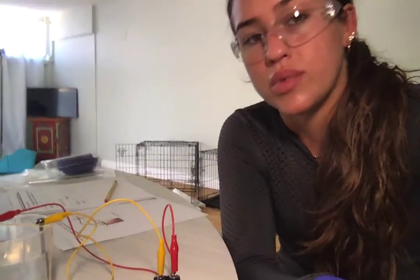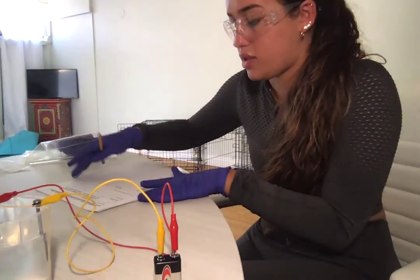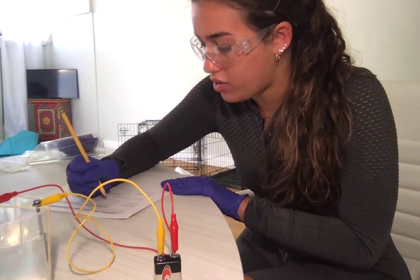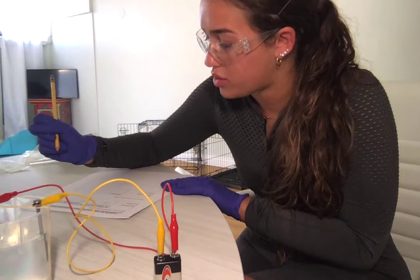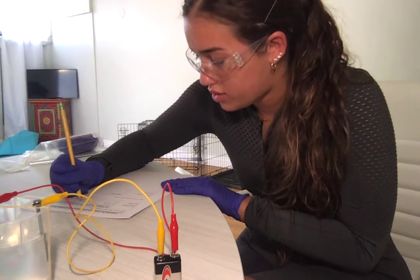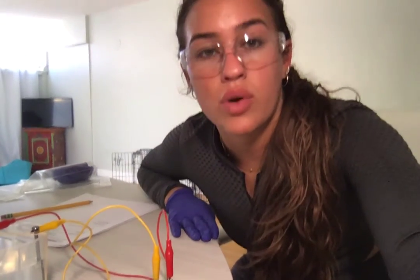I'm going to record in my table — this is for the sugar solution. Do bubbles come off near the nail? No. Do bubbles come off near the steel screw? Yes. And now I'm going to do the same thing for the salt solution.